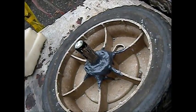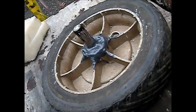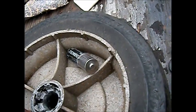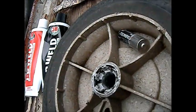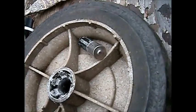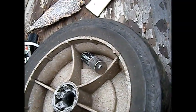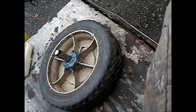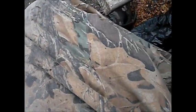Basically I'm building up this part here that's been broken off with the JB Weld, and then I'll put a big fat washer on this end so it's not directly pushing up here. I'll make sure that's all lubed up real good.